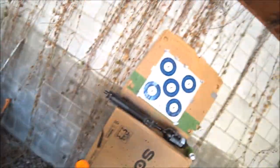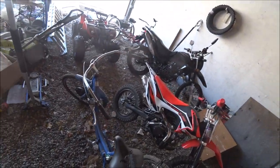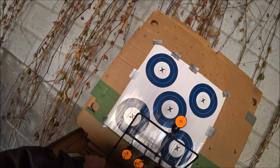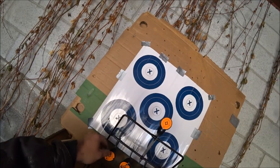Now we'll try it on this Caldwell resetting target — see if this thing will make these things flip, see if I can hit them.